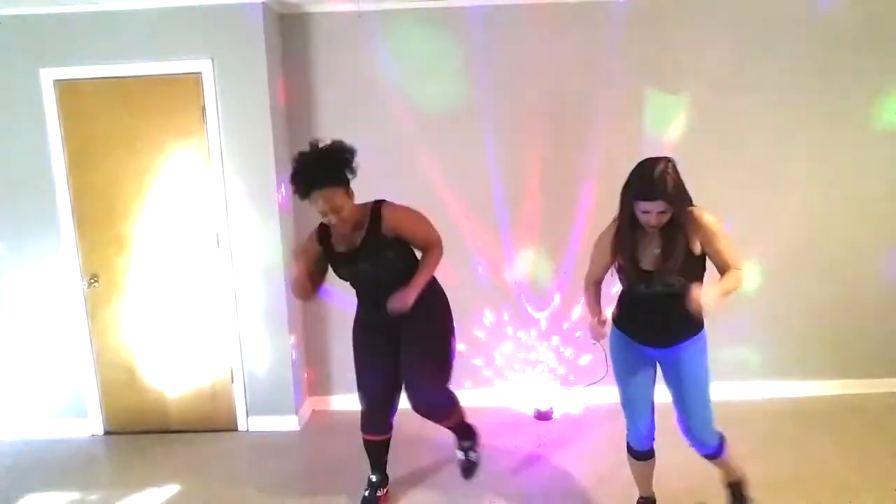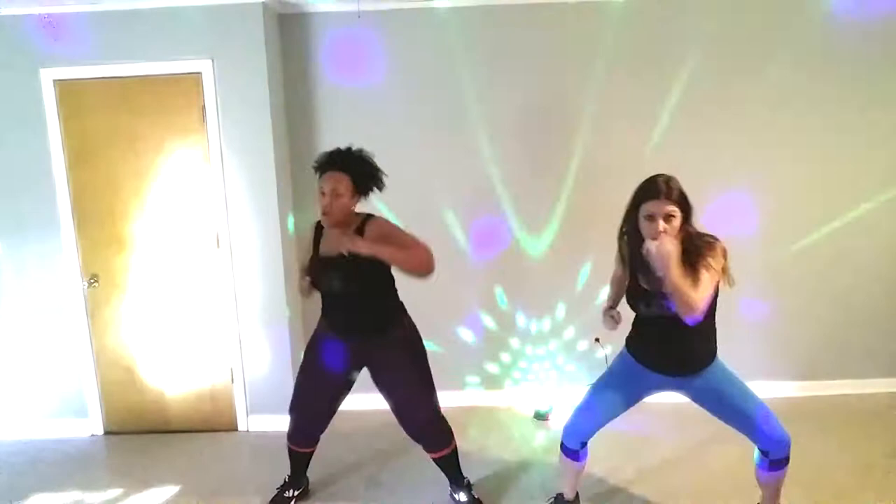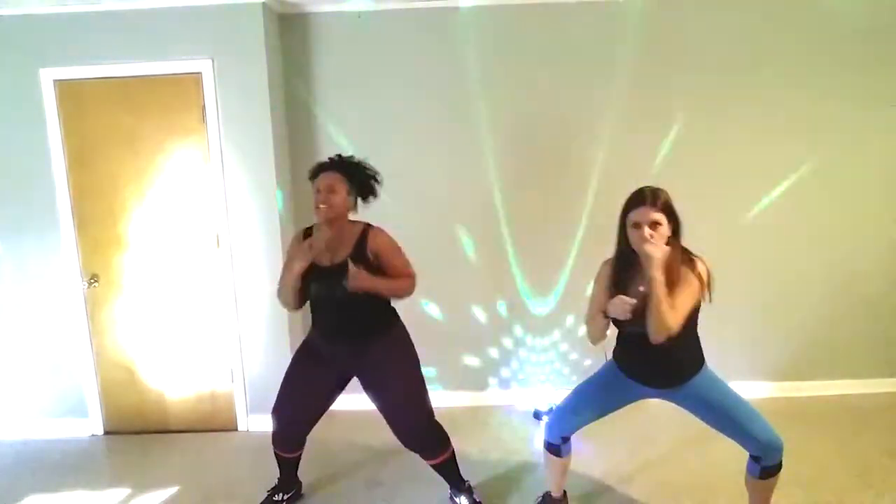Good. Good luck. Inner thighs. Lower. Punch, punch, punch. Come on, y'all — strong, strong. Ow! Get as low as you can go.